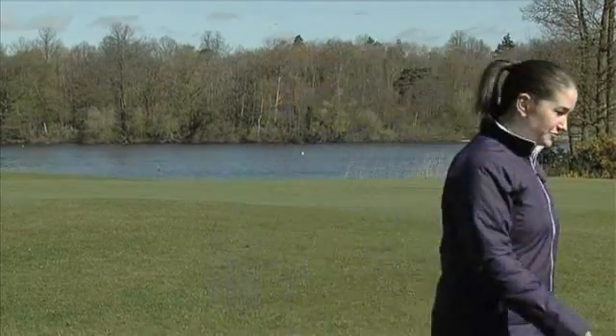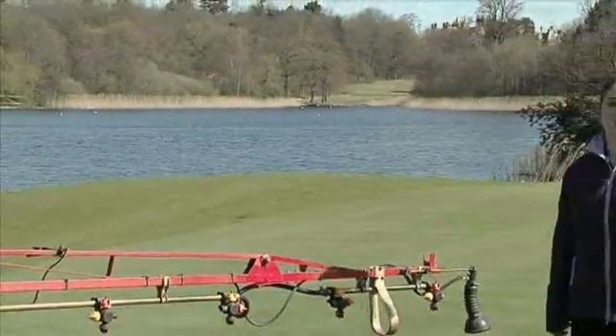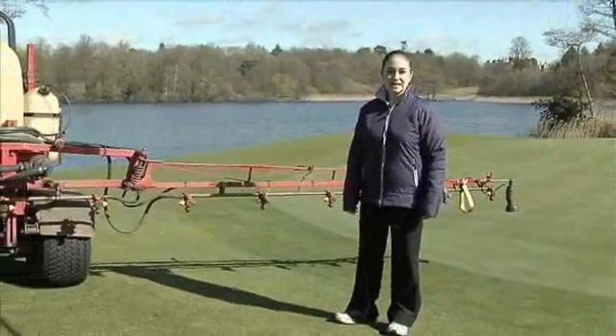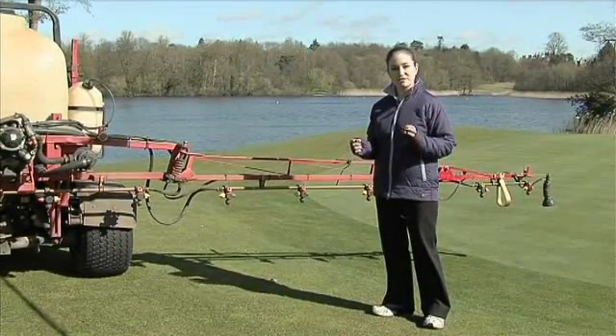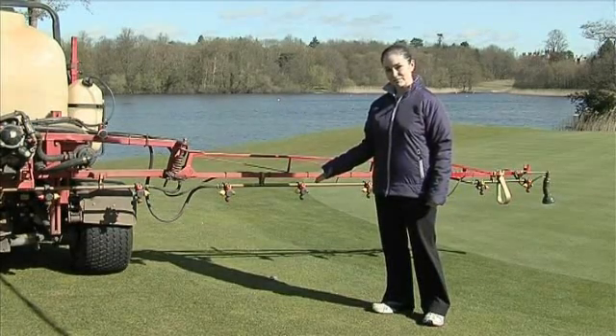Hi, I'm Lucy Lightfoot. As a golfer and TV presenter, I know what a difference a high-quality playing surface can make to the player's game and enjoyment. I also know it's down to the skills of the turf manager to deliver it. We're here at Bearwood Lakes Golf Course in Berkshire, where we're going to meet Syngenta Application Specialist Tom Robinson. He's going to give us some practical tips and ideas which will enable sprayer operators to achieve the best possible results and to help make good turf great.